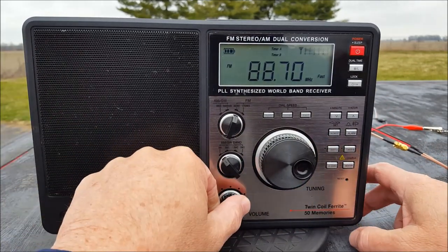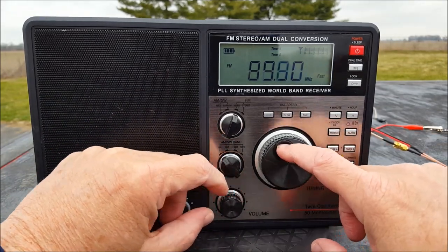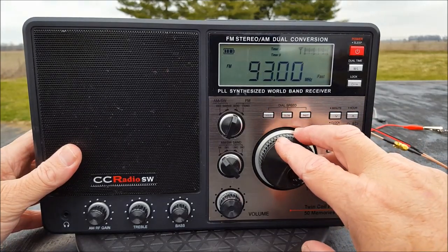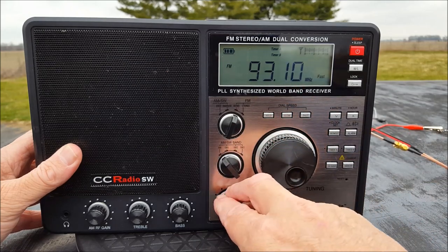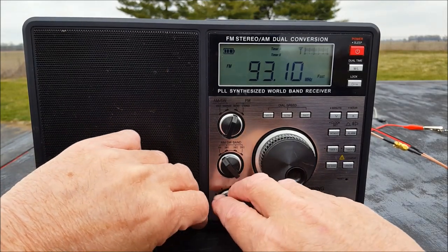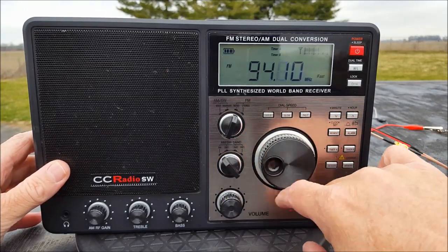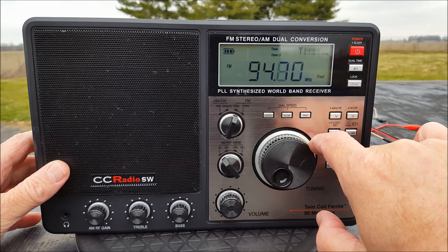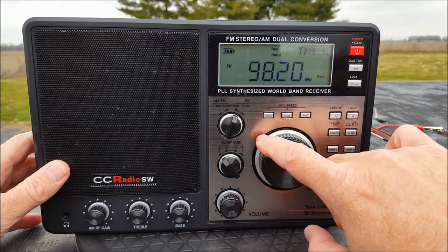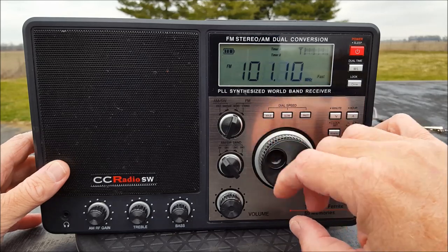There's my benchmark station. Love that station — okay, so now I feel better. Everything checks out, that's plenty loud. Indianapolis does just fine on FM.